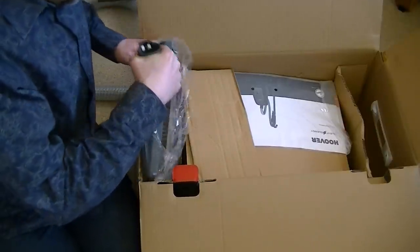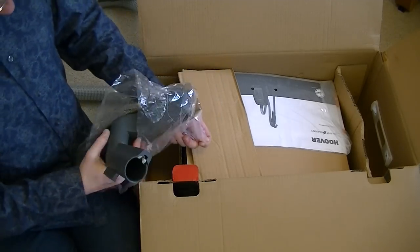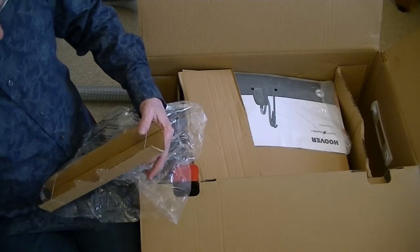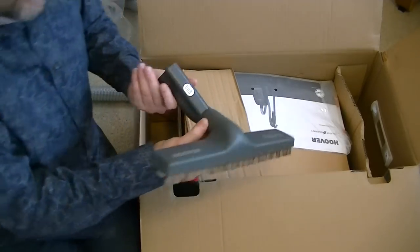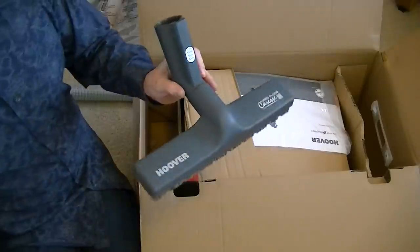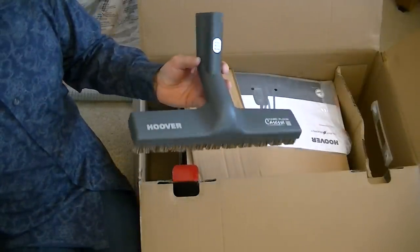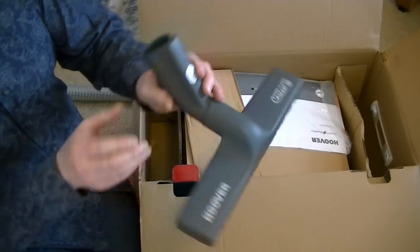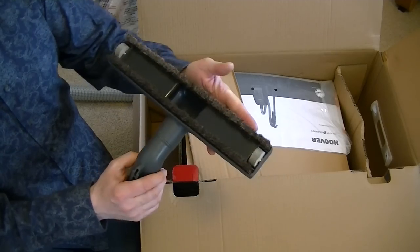So the next nozzle is the hard floor caress. I could buy this — I don't think it came with any of the Free Motions I had, but it was available as an option in the off-white color. Quite a nice nozzle; everything does feel quite well made in this model.